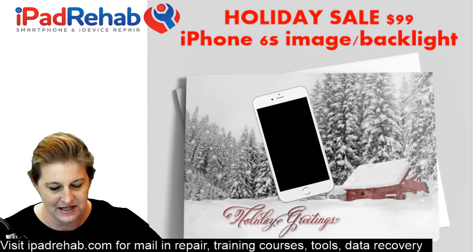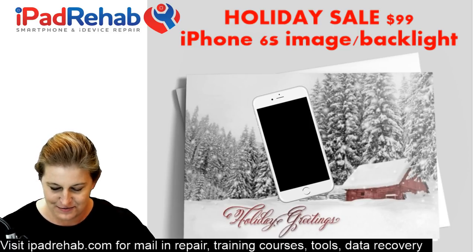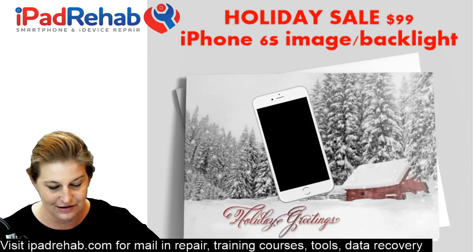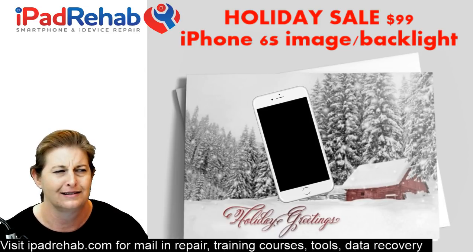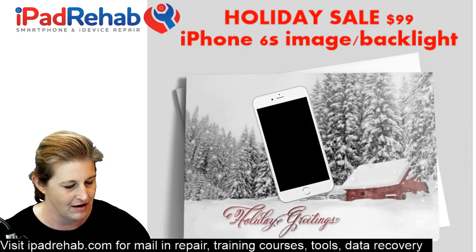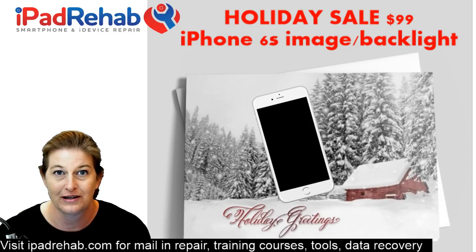Why are we doing a sale? Because I am tired of all of this really really hard stuff that comes our way all the time — all kinds of prior repair attempts, all kinds of really really difficult data recoveries, sitting here scraping the mask off of CPUs. I need something easy. I need an easy queue, some connectors, some backlights — something to bring us holiday joy by being easy to fix.